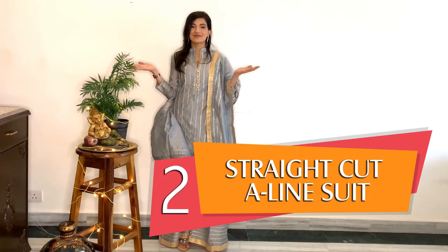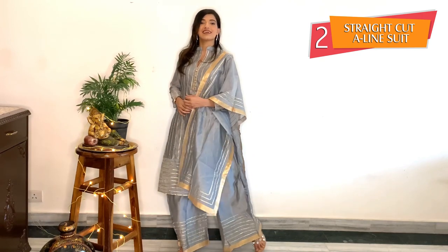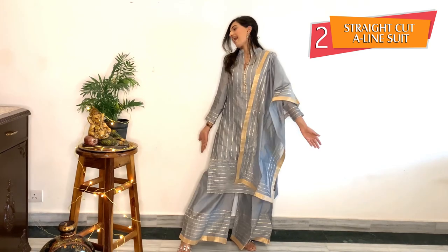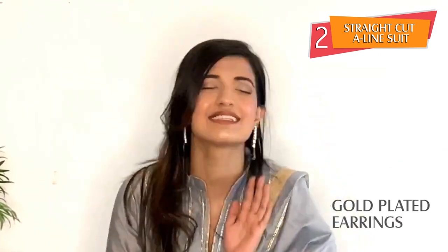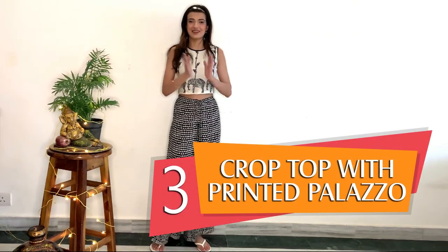So guys, this is my second outfit. It's a straight cut suit with ghotapatti, as you all can see. I believe silver and golden together is the best combination one can have, and I have chosen the fabric to be silk. I have styled this suit with a stole and these earrings. I have kept my makeup really nude except my eyes, because I want them to be as blingy as possible.